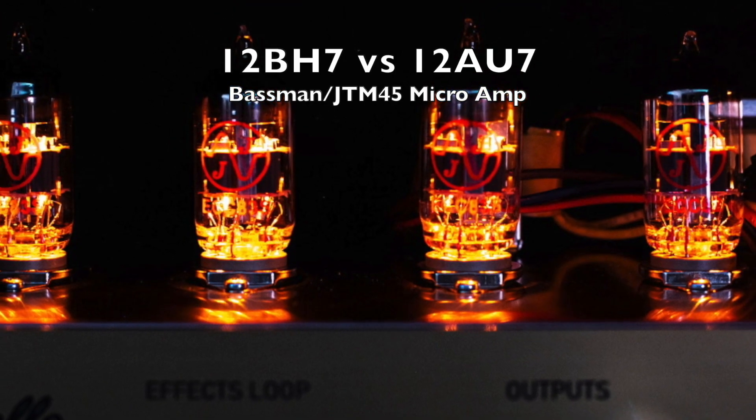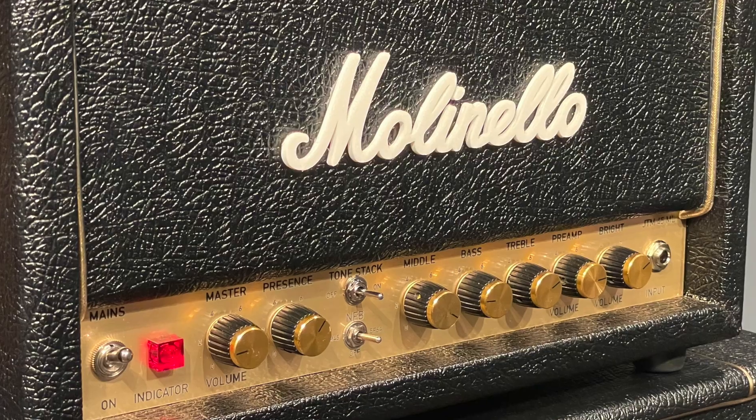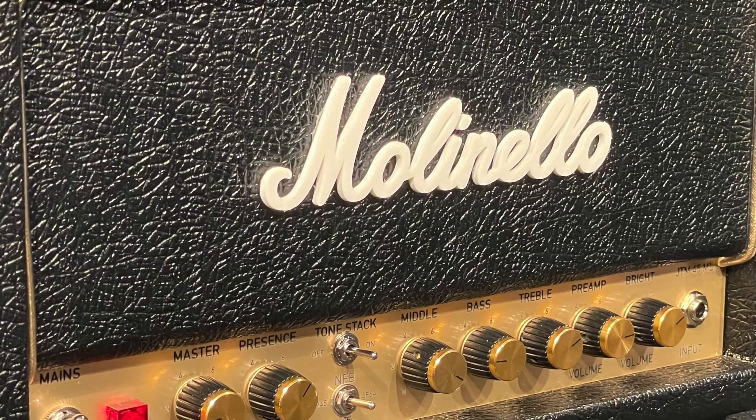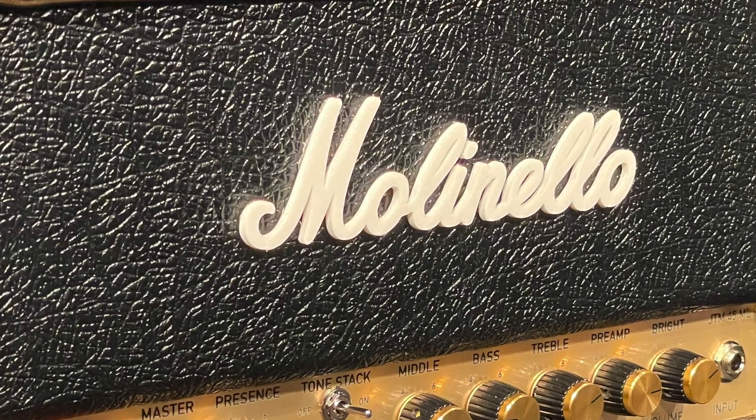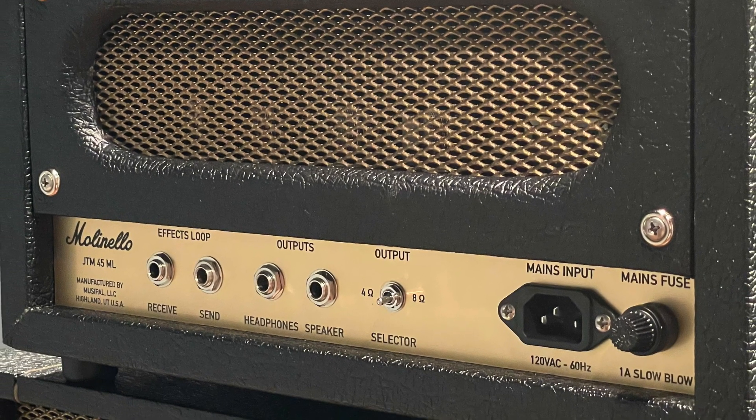I thought it would be really interesting to see if I could tell the difference between using the 12BH7 and the 12AU7 as a power tube in the basement microcircuit — or in my case, the JTM45 microamp.